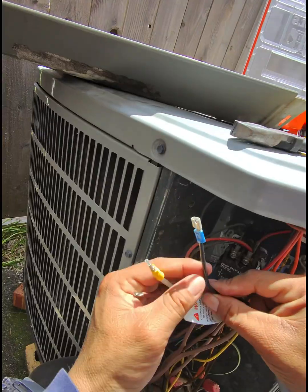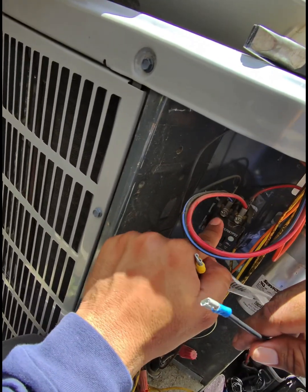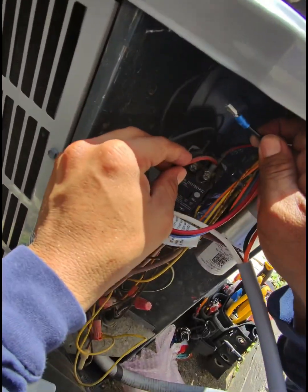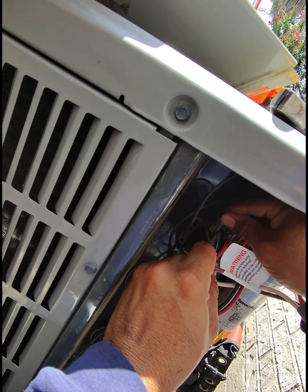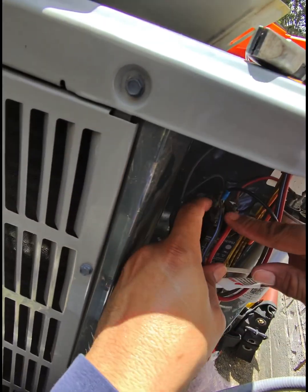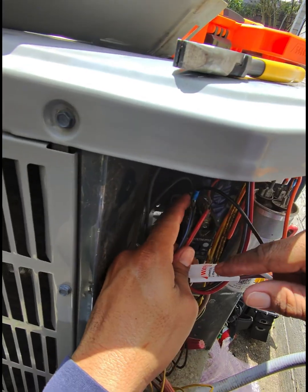Orange cable is going to go here on the HERM — there you go. Then the black cable is going to go on L1. L1 is here, L2 is this one right here, so the black cable goes on L1. The contactor has four contacts — you can use any of the four, it doesn't matter where you put it.